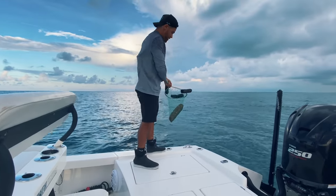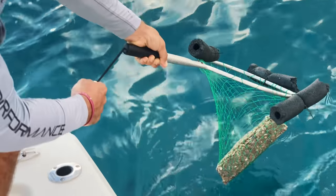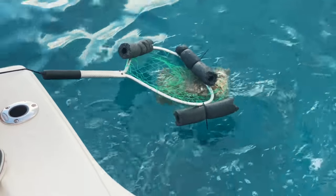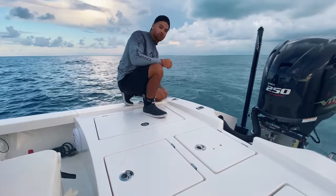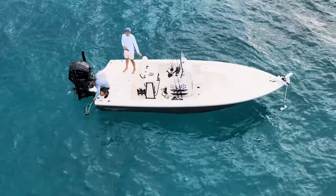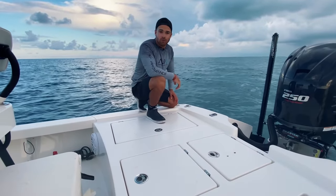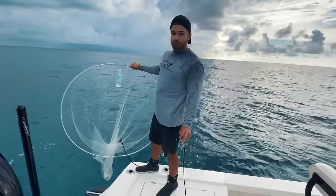We just made it to the bait spot and we're putting the chum in the water. I've got my ghetto chum bag here but hey, better than nothing. Basically what we're doing right now is we're chumming up the ballyhoo — my bait of choice whenever I'm reef fishing out here in the Keys. Once we get them behind the boat we're going to pull out the hoop net, do a couple pulls, and hopefully fill up the live well.